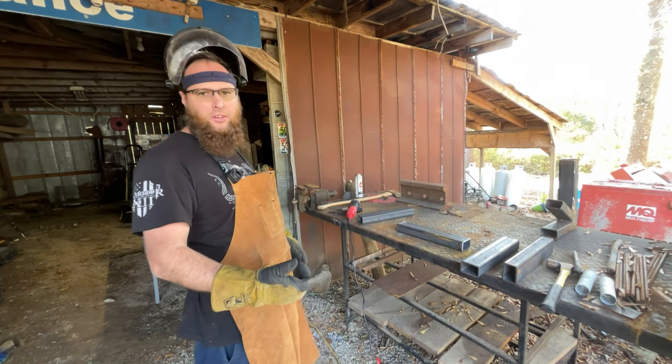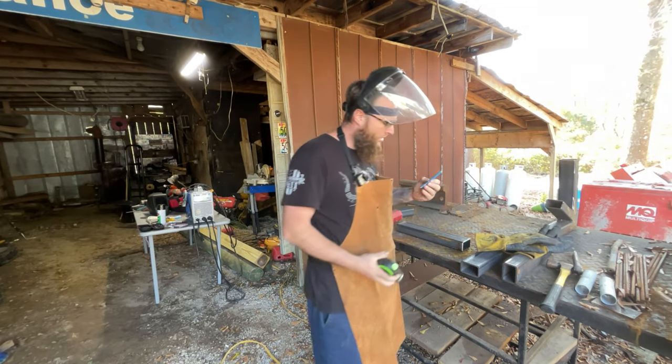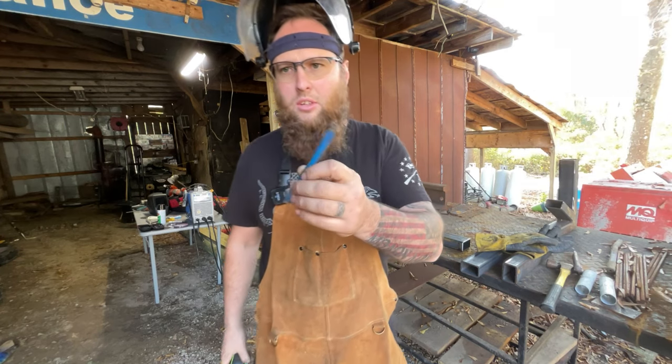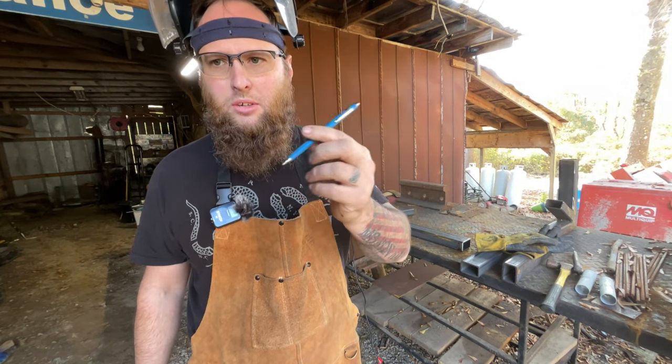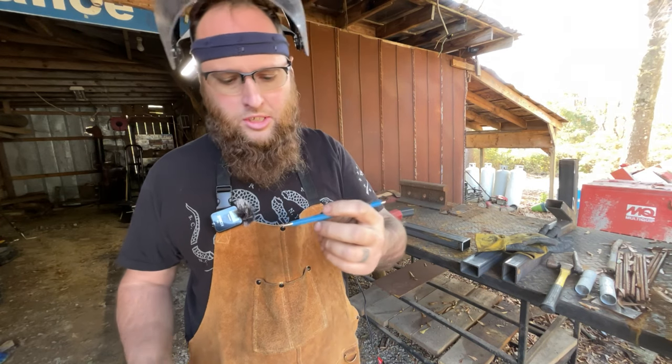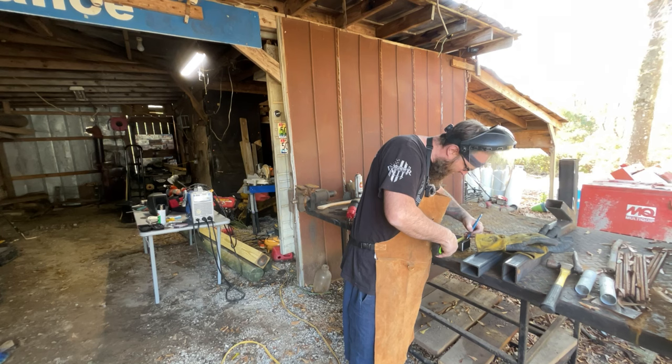Just a little prep work before you weld it — clean it up a little bit, get your corners beveled. These little pens are pretty neat. It's not soapstone, but some kind of grease or something that marks on the metal. We got three.